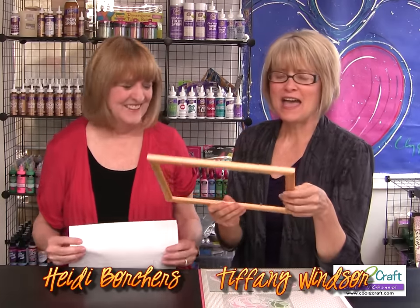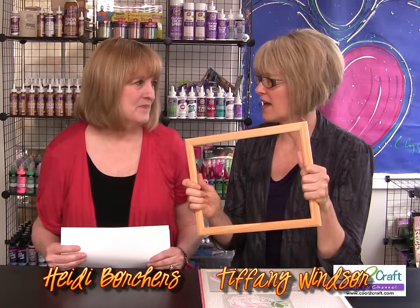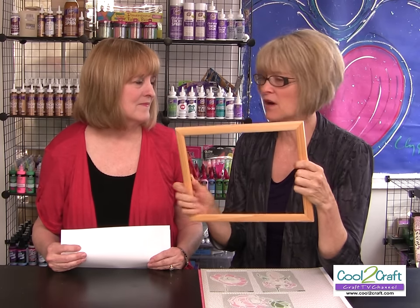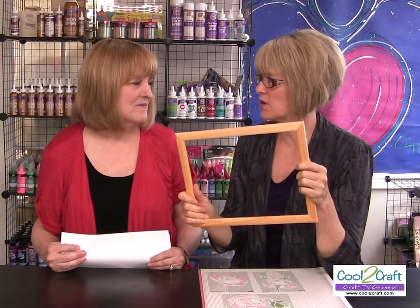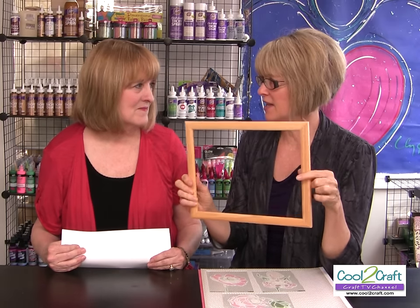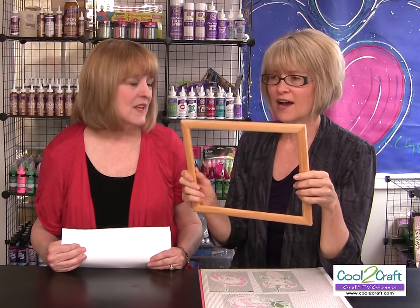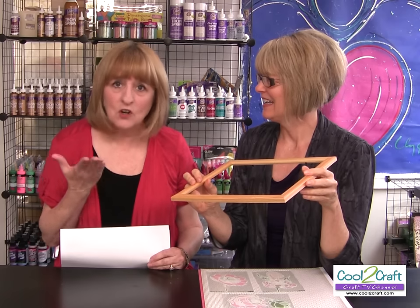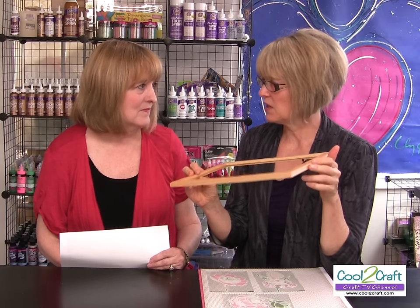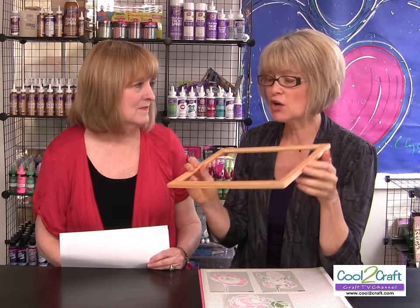I have your patterns. Speaking of frames, how many of you have frames with glass that you have picked up perhaps at garage sales or on special at your local craft store? They're usually pretty much the same size: 8.5 by 11, 8 by 10, 4 by 6. Start looking for them because this project is fabulous — you can get these for like 25 to 50 cents.